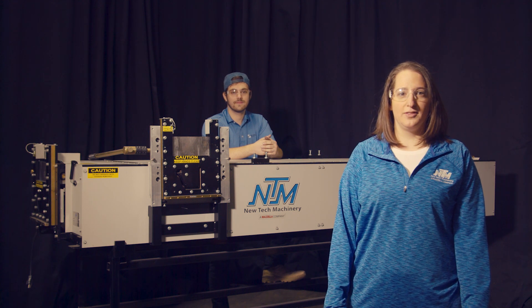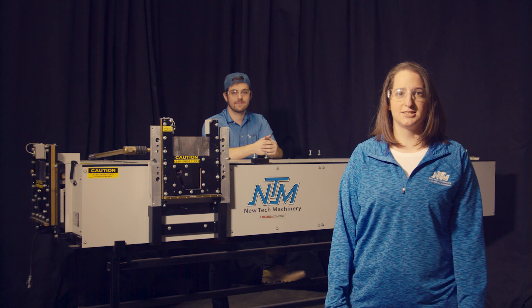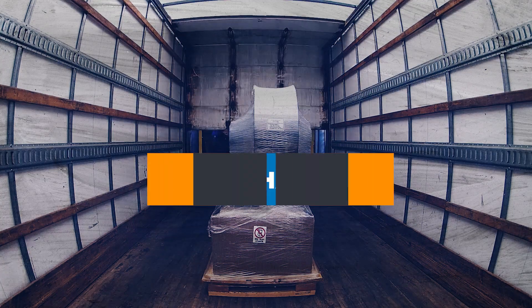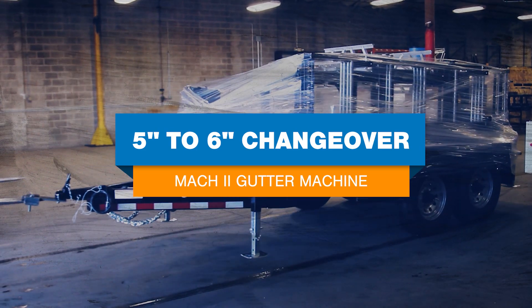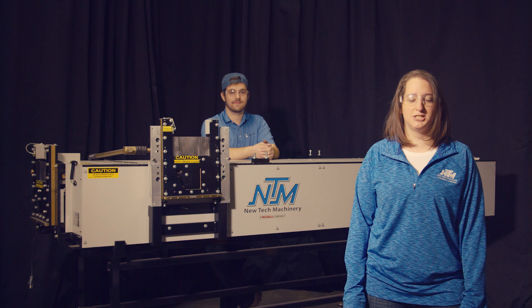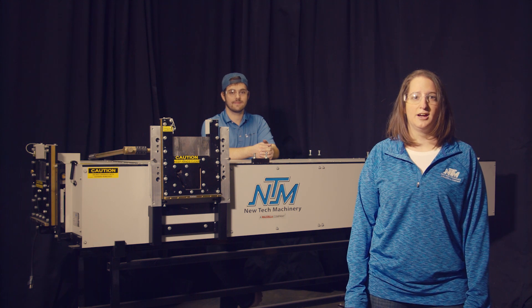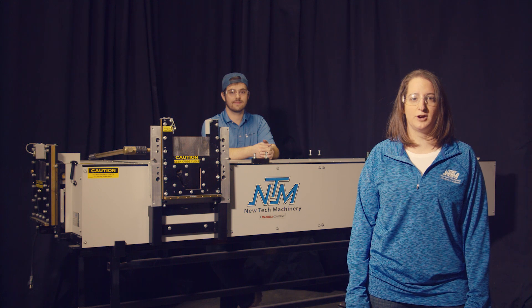Today we're going to demonstrate a changeover on the Mach 2 5-6 combo gutter machine from 5-inch to 6-inch. I'm Katie from New Tech Machinery and Thad's going to help me demonstrate a changeover from 5-inch to 6-inch on the Mach 2 5-6 combo gutter machine.